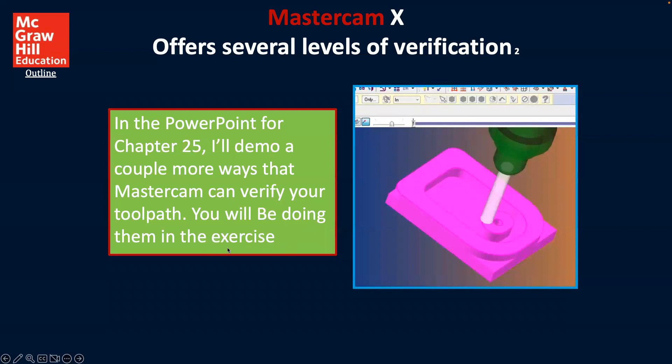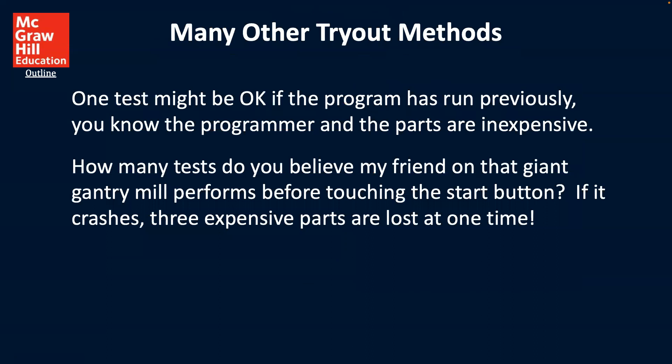This will be done in exercises. We may or may not cover that in what we're talking about here, but the point is we can see that there are various ways by using these CAM-type tools like Mastercam to help us validate our program.